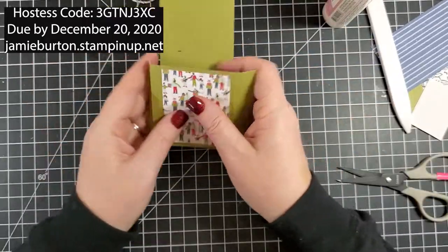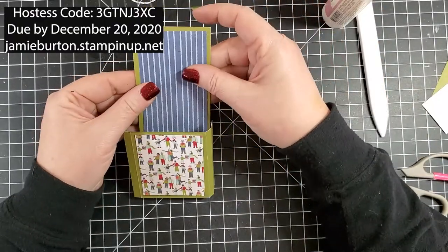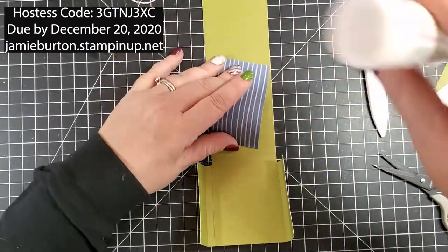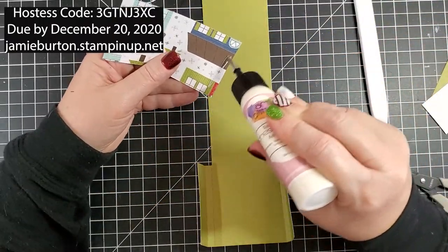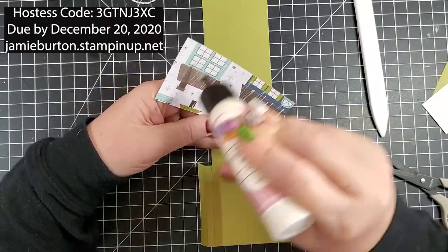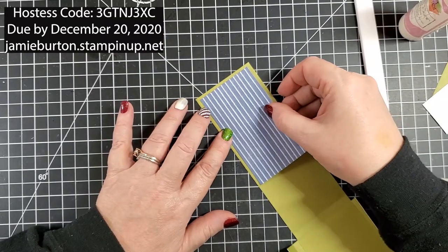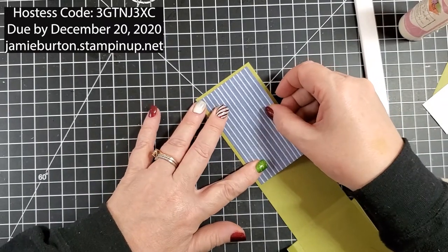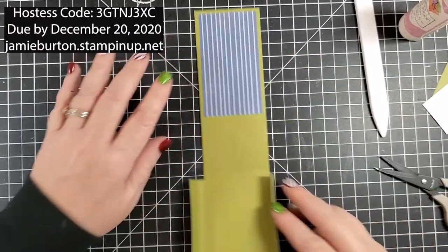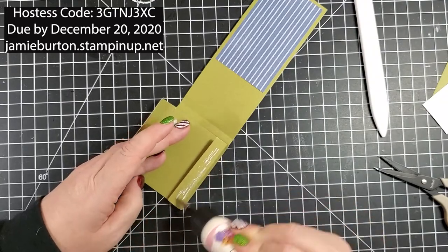Now this blue piece I'm going to slide in and center it toward the top middle — notice it's not going to go all the way to the bottom, but you're not going to see any of that anyway because the candy bar will cover it and it'll be inside the pocket. Now I'm ready to add glue on my flaps.